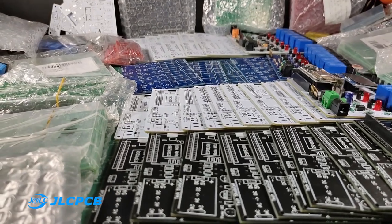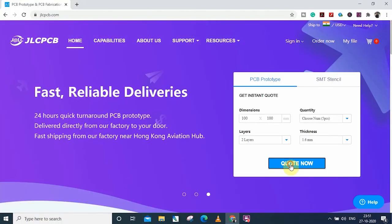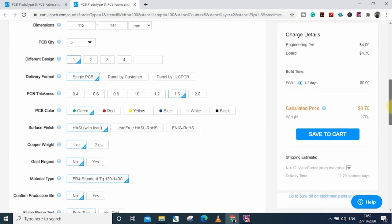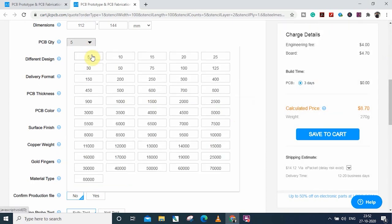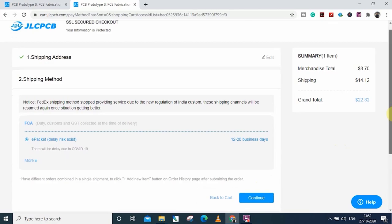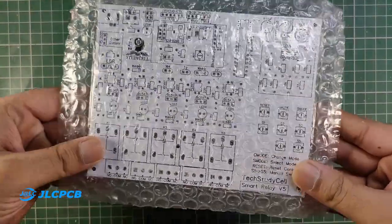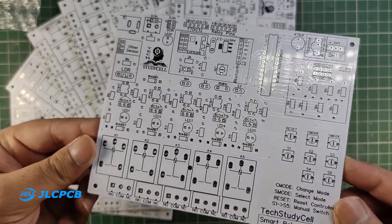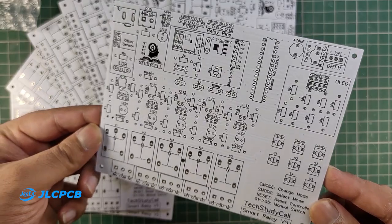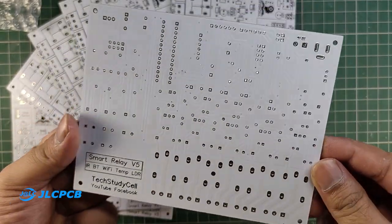I ordered it from JLCPCB. You can order any custom-designed PCB from JLCPCB with three simple steps: first upload the Gerber file, then change the parameters like masking color and quantity, after that place the order. If you select faster delivery services, you will get the PCB within a week. And as you can see, the quality of the PCB is very good in this affordable price range. So you can always try JLCPCB for good quality PCB at an affordable price.